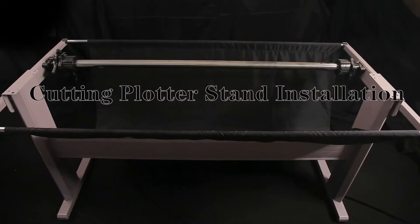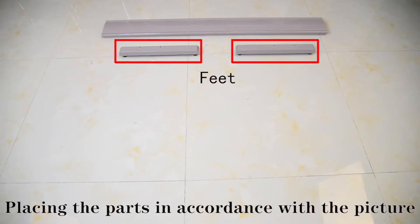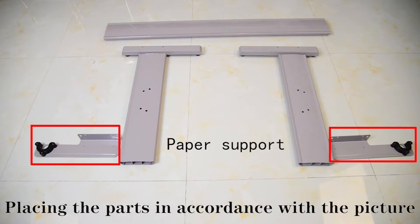Cutting plot stand installation. Placing the parts in accordance with the picture.